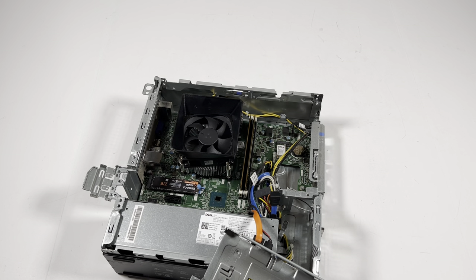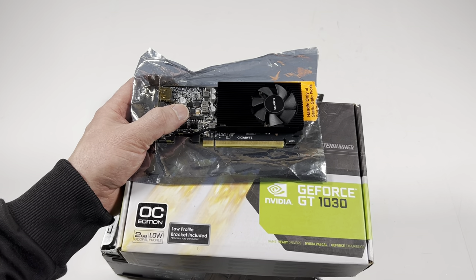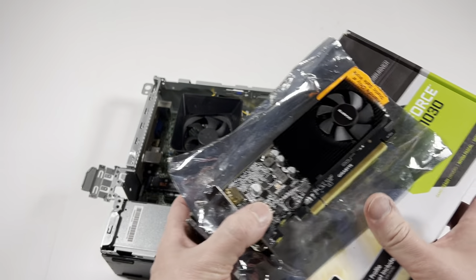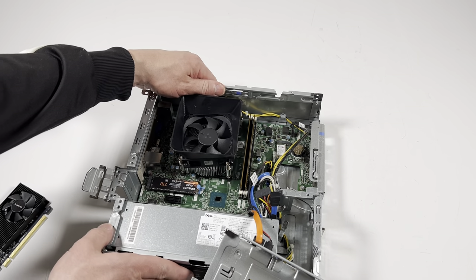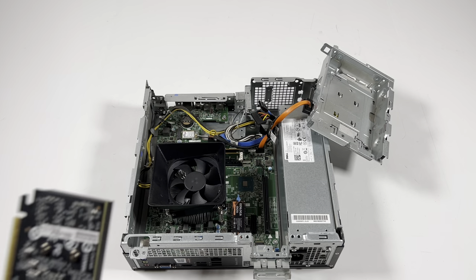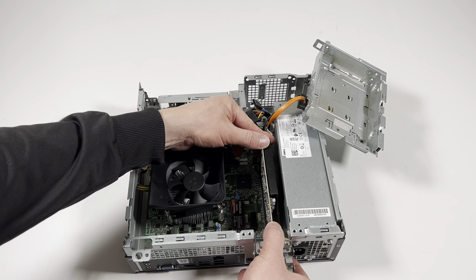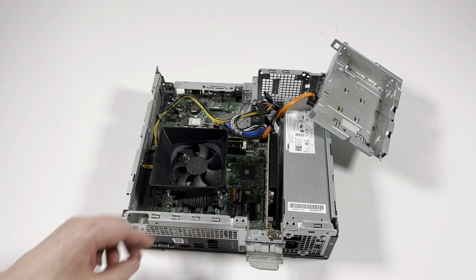Clip it in. Now we're going to install the video card. I'll be using this GT NVIDIA GeForce GT 1030 with a low profile bracket. I'll go in from this side and install the video card. The video card is now installed.